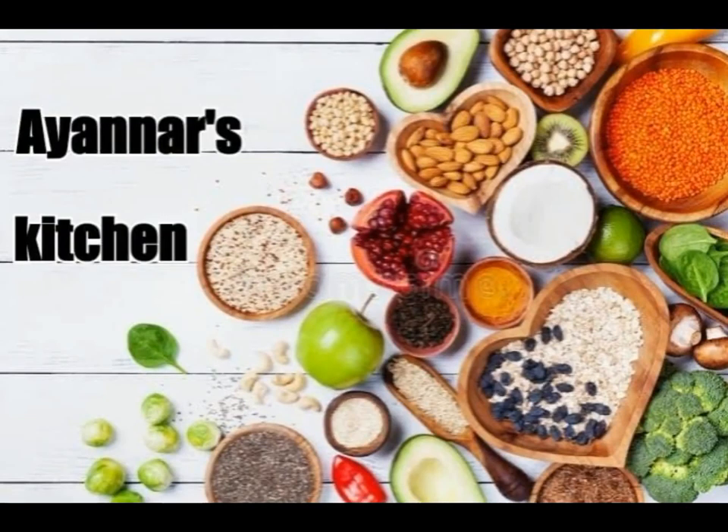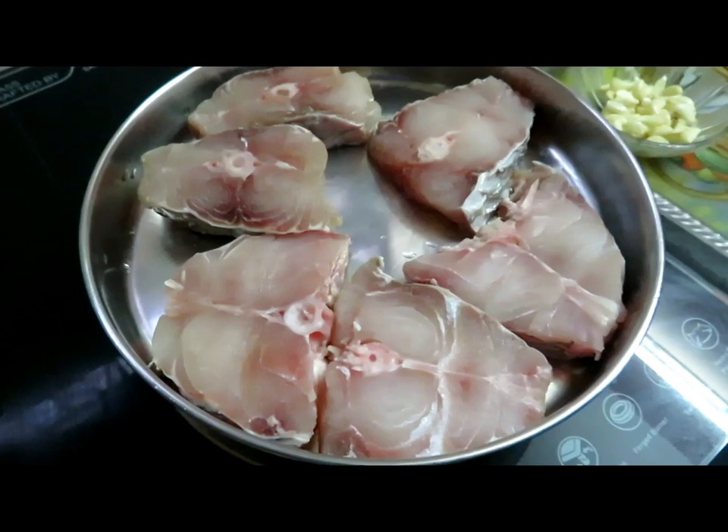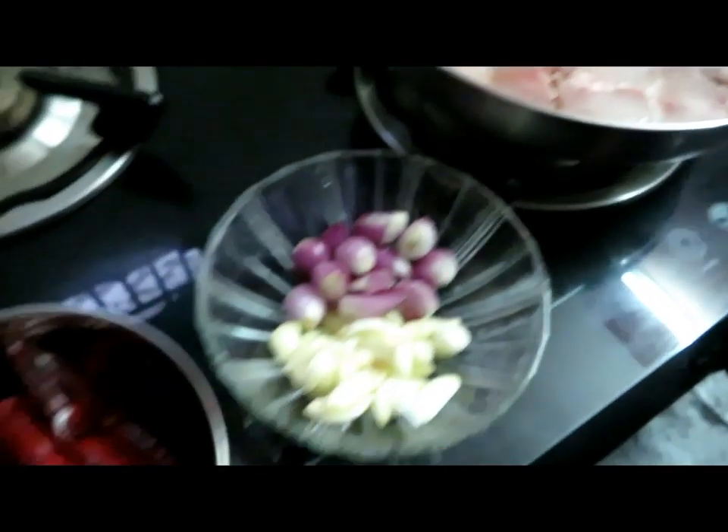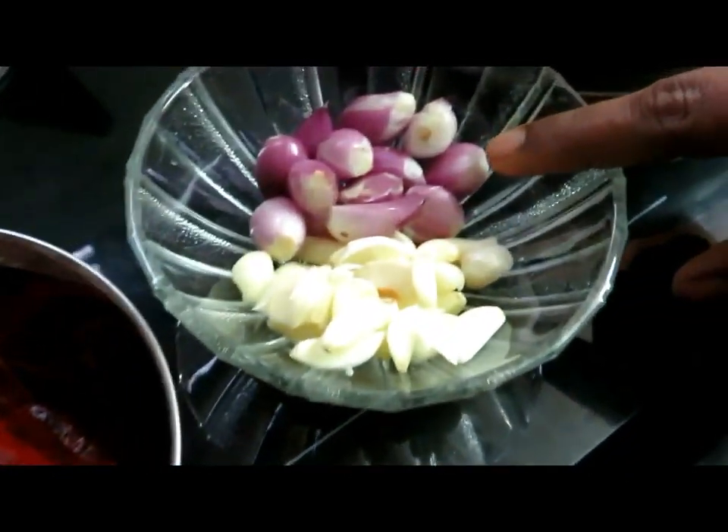Welcome to INR's Kitchen! We are going to make a garlic fish fry in this video. Let's see what we are going to do. We are going to make 10 pieces of garlic fish fry.